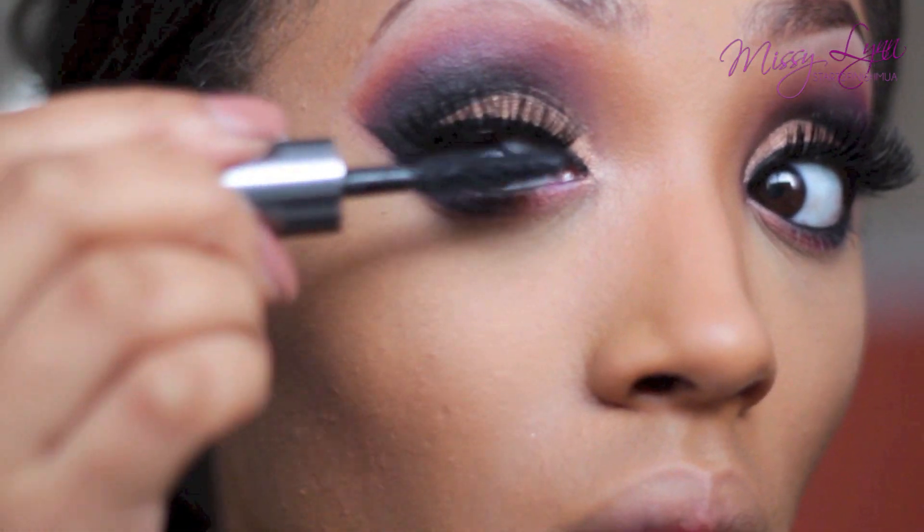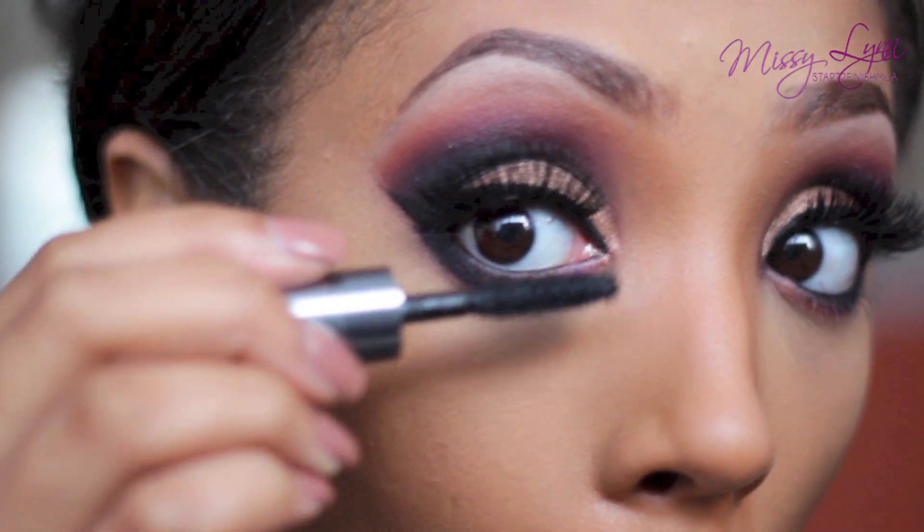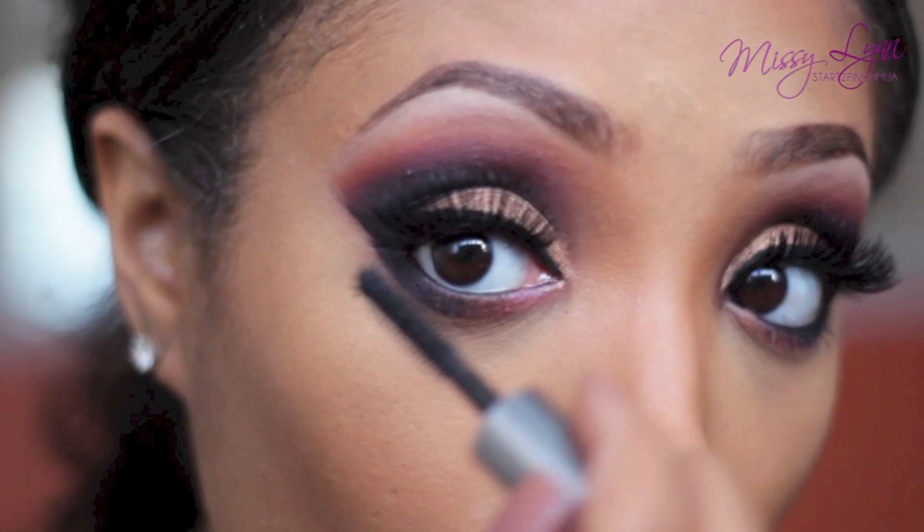Now I'm applying my Dear Real mascara to my top and bottom lashes. I already applied my false lashes — 747 by Red Cherry.